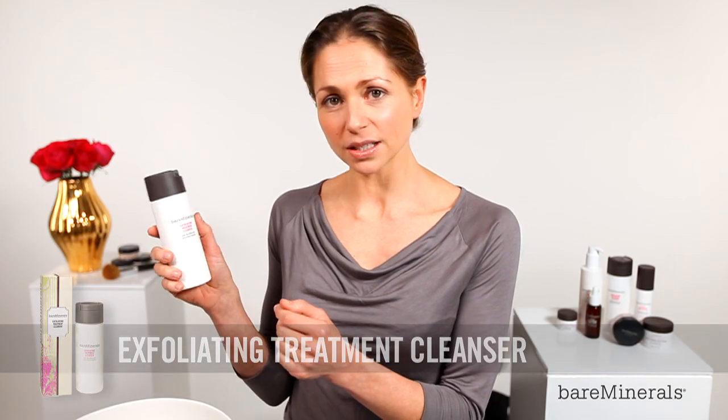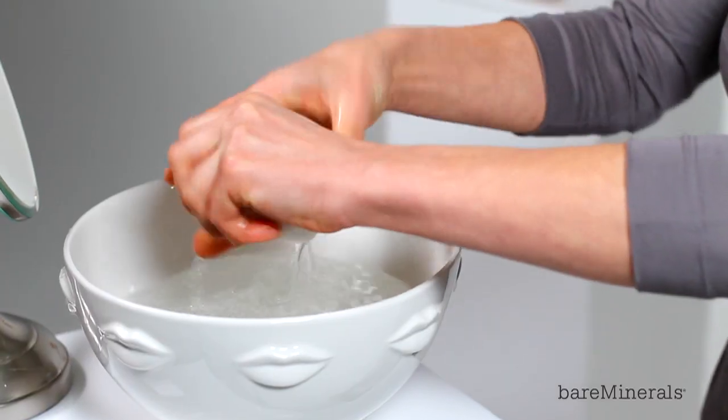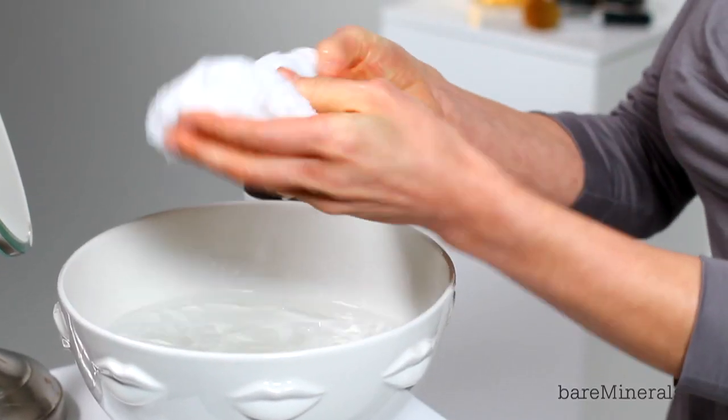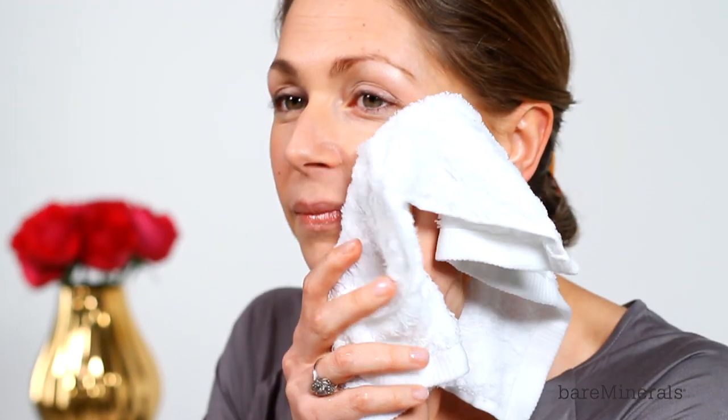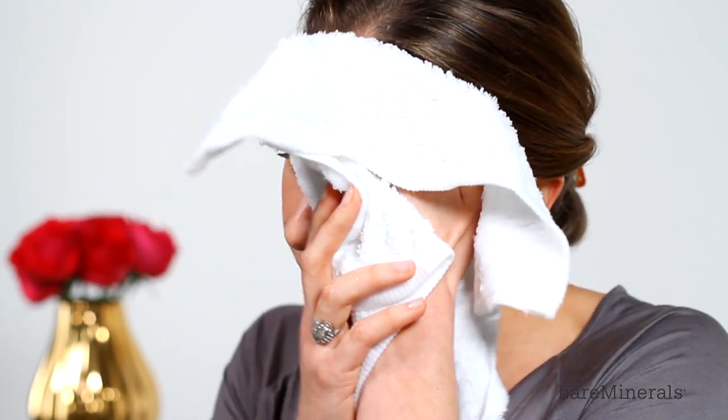It's important with this product that we dampen the skin first. So I'm going to take a warm flannel, rinse it thoroughly, and I'm just going to dampen the skin like this.